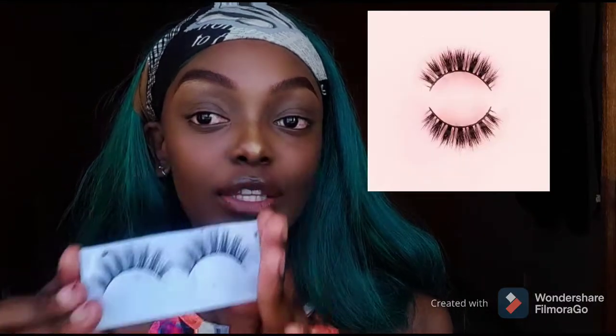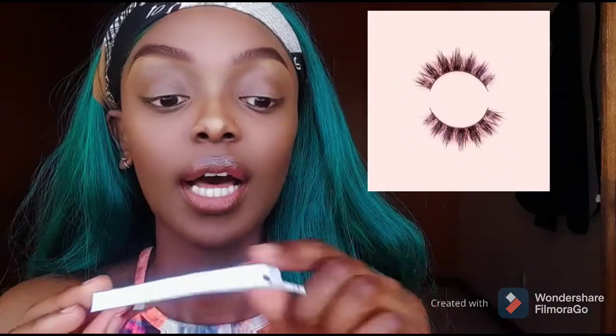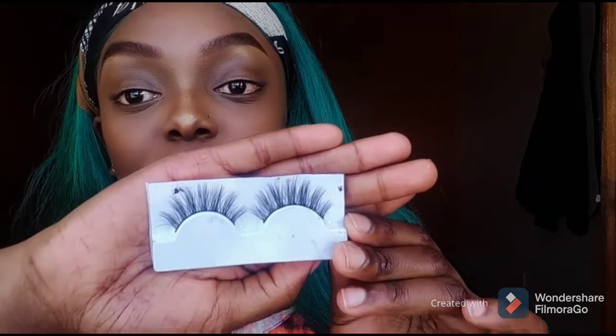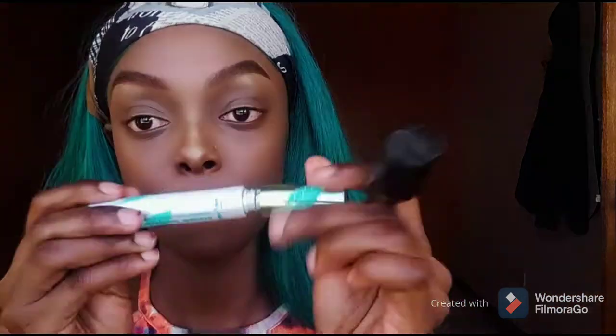It's Huda Beauty with a single D, not a double D — there's a difference. I'm not using tweezers for this video because if you're a beginner you don't want tweezers anywhere around your eyes, so I'm just gonna be using my hands. The next thing you're gonna need are some lashes like these ones that I sell — they're very pretty and have eye pencil detail on them. You're also gonna need black eyeliner.